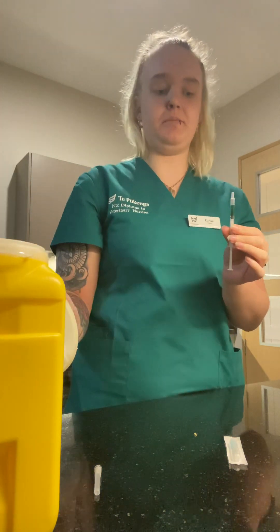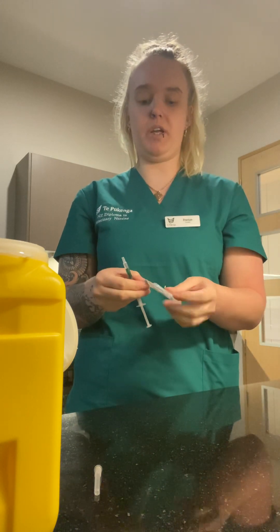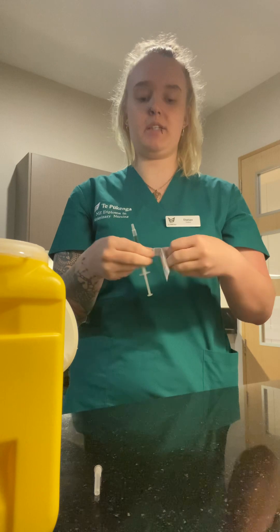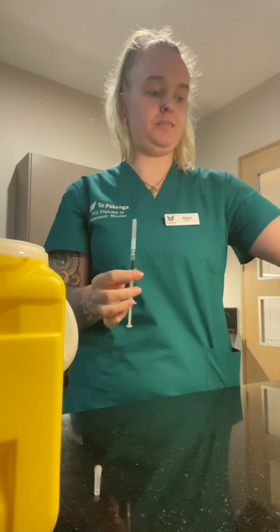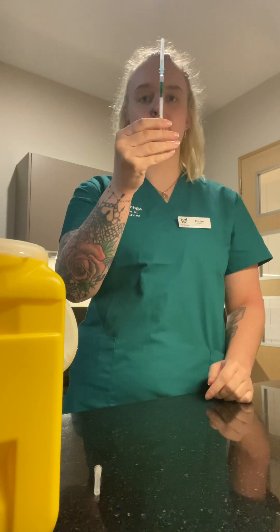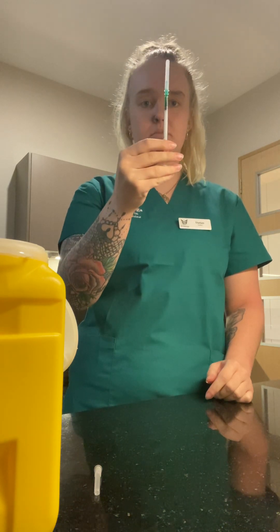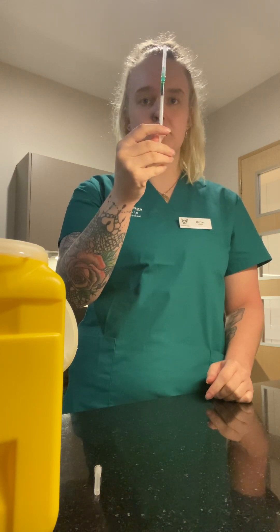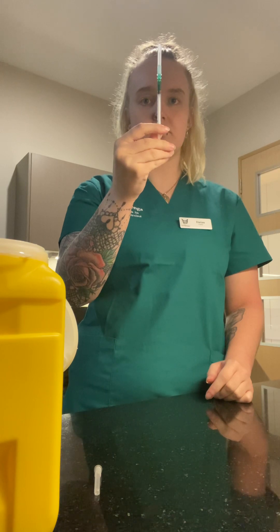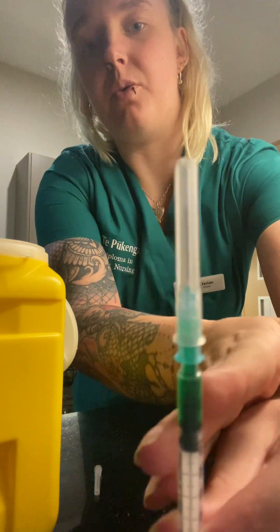Now I can just put this straight in the sharps bin. I'm going to get a new clean sterile needle and this will go in to the patient. And there we have a mix of medications at 0.2 ml.